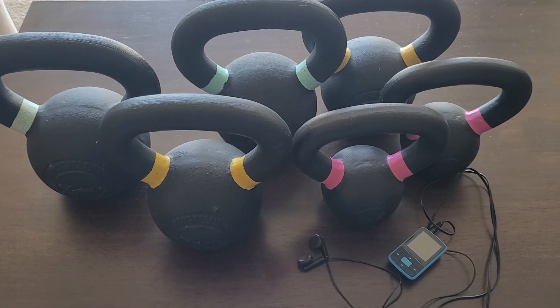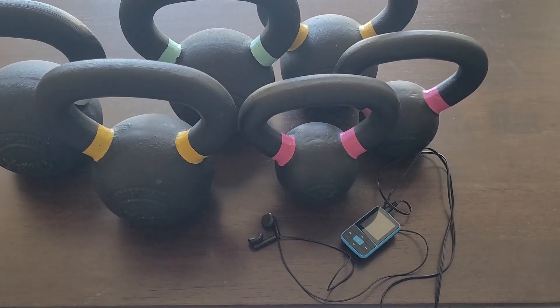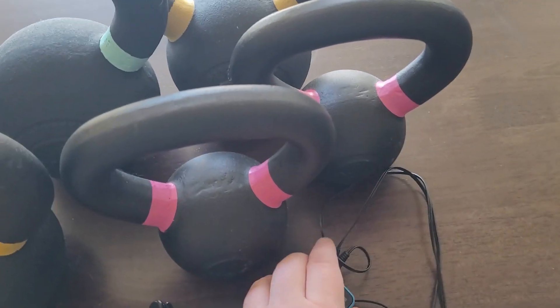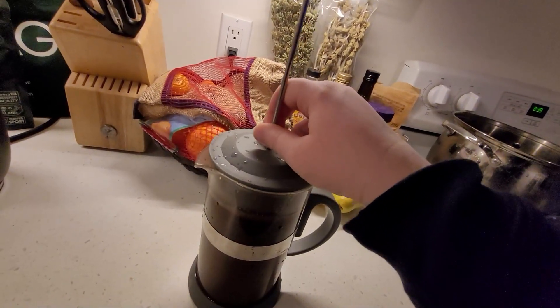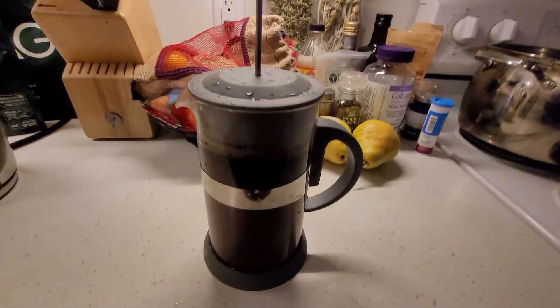Next is exercise, lifting kettlebells some days and going for a run on others. And then finally I shower and grab my meditation block to meditate. But my favorite part is having coffee after I'm done.